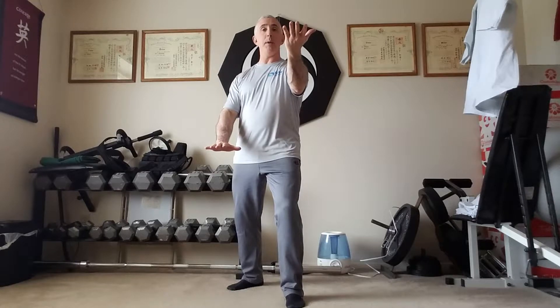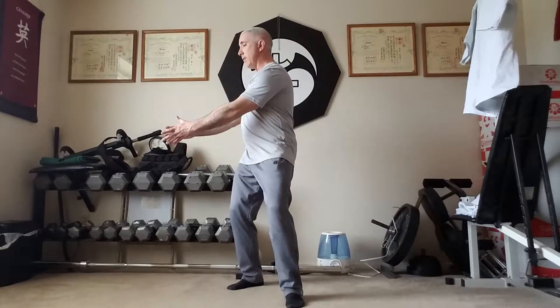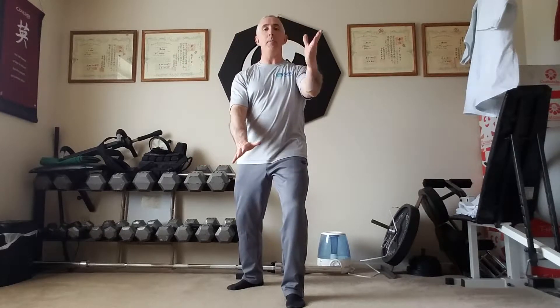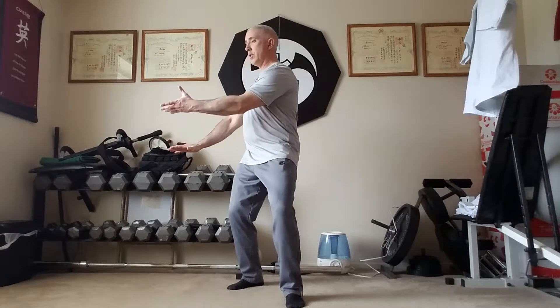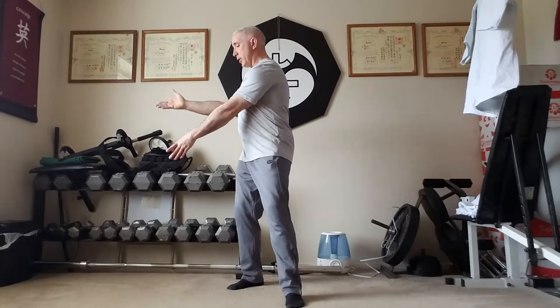I'm going to bring the weight more to the front leg. Now as I shift the weight to the back leg, the change is happening with the palms. So as I shift right, my right hand comes up, my left comes down and then I'll turn to bring the hands across. So now as I shift left, I'll change again. I'm shifting and turning towards the palm up hand. Shift and turn right, shift and turn left, shift and turn right, and shift and turn left.